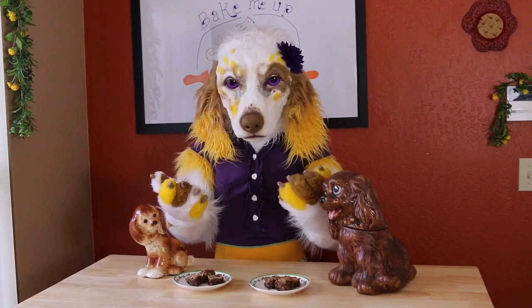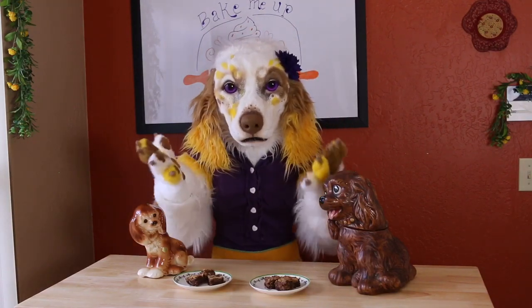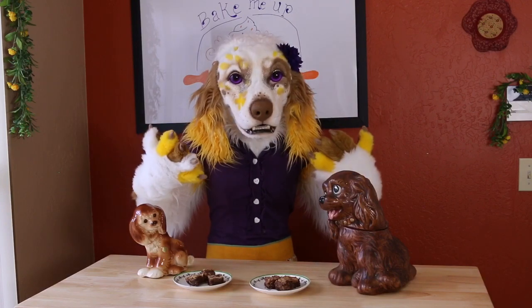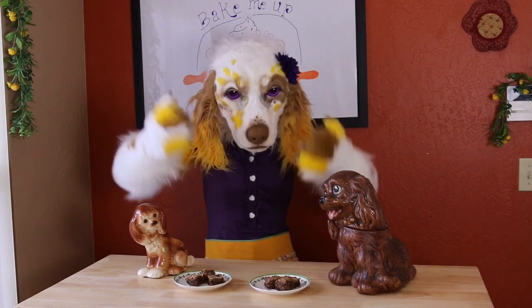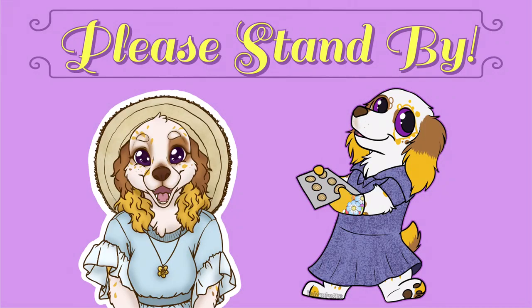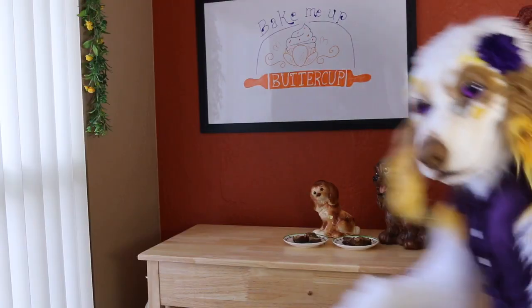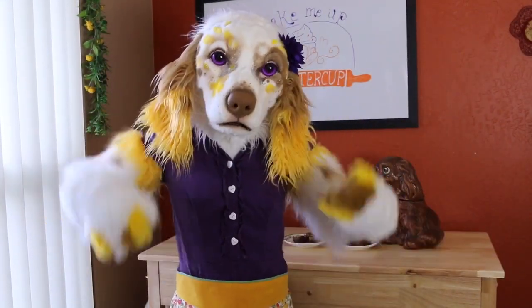Wait — oh no! Oh dear me! I just remembered — I'm a dog! Chocolate has poisoned the dogs! Somebody call an ambulance! ... I'm okay! I'm okay! Just a few days at the vet and I'm good as new!